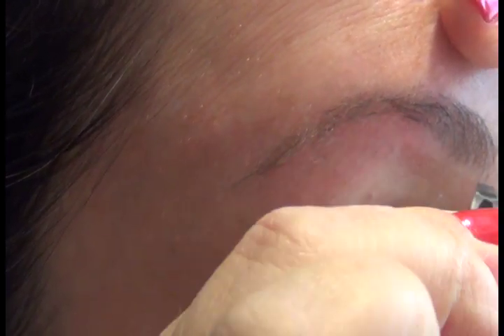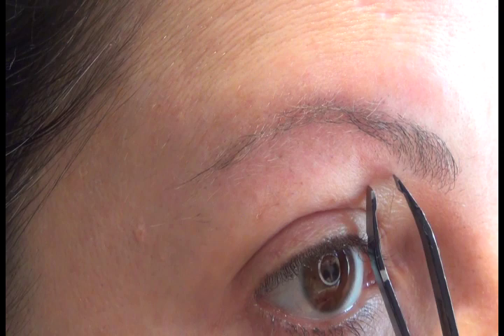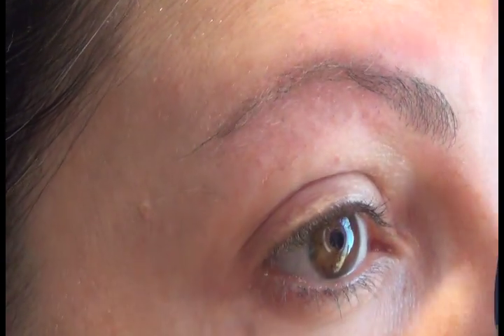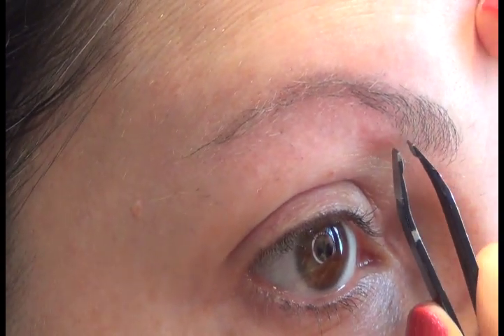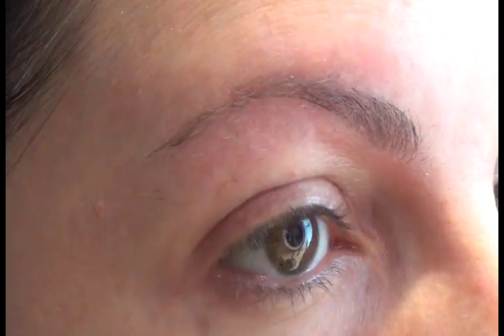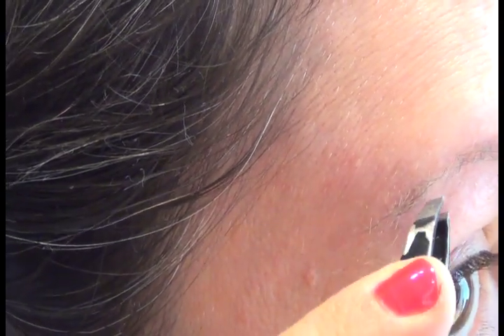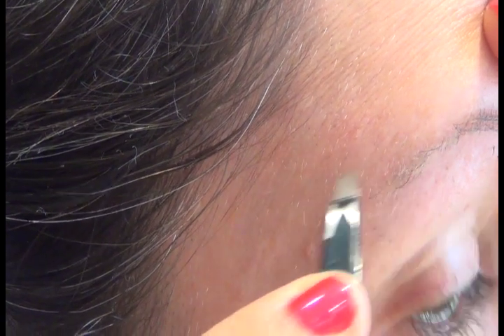I already did this part here. Now I'm going into my mirror rather than trying to do it through the camera. With the flat part and keeping my fingers here to keep the area taut, I just go ahead and pluck pretty much everything outside of the area. I go from one area to the other — I don't go all over the place because I want to make sure I get everything. When I see something that is slightly coming off the line I already have, I just pull them out.